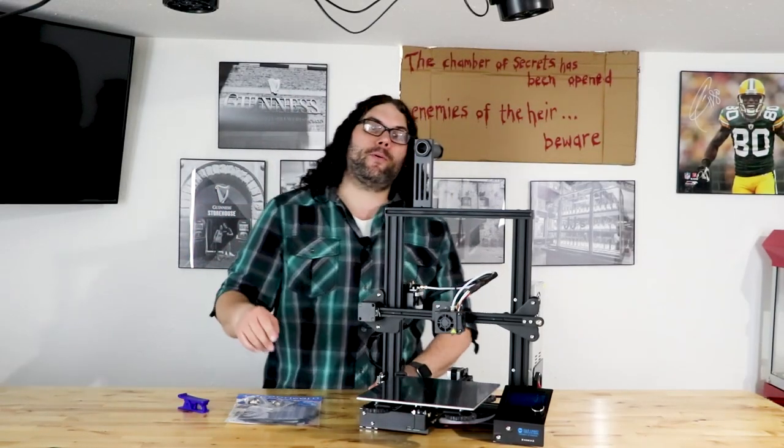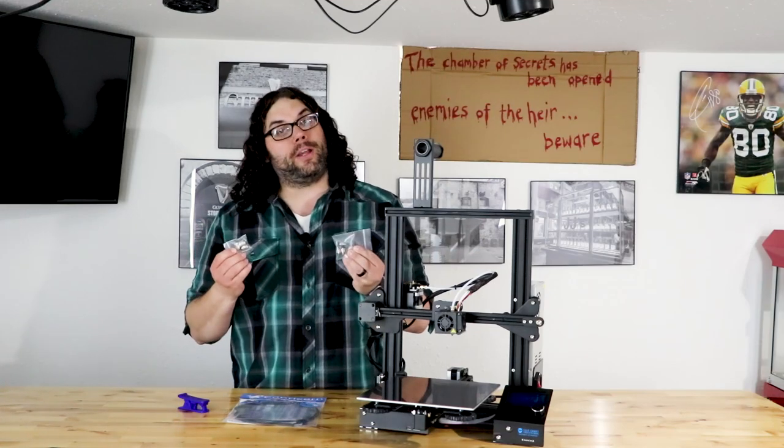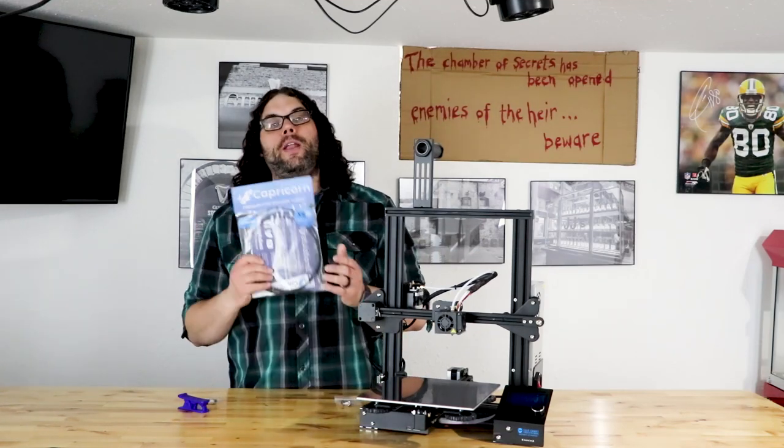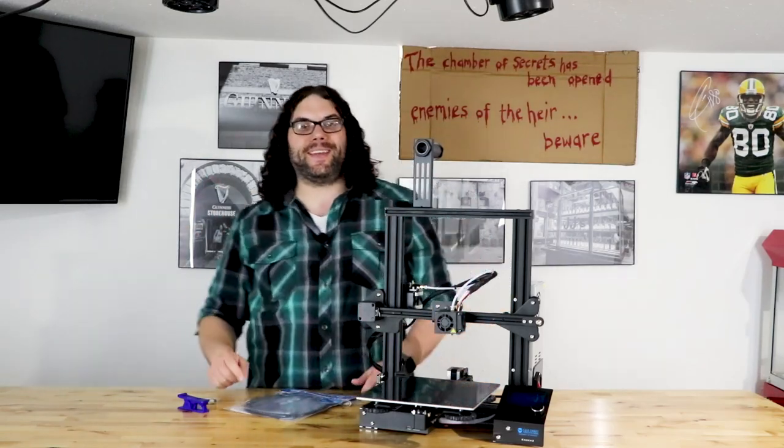Hey everybody, today we're going to take this Ender 3 and install brand new Bowden couplers and Capricorn XS tubing. My name's Jim and this is the Edge of Tech.